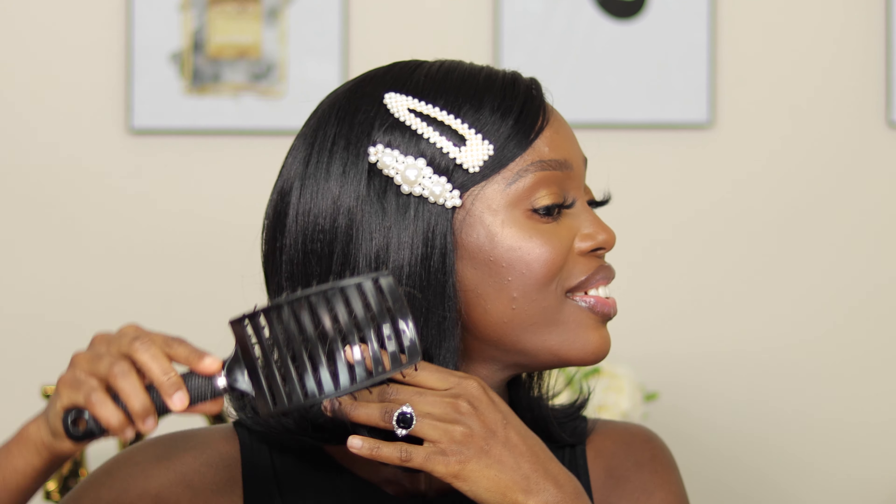She lays down nicely. I don't have anything to complain about this wig. I think I experienced a few shedding here and there but nothing too crazy. To be honest, I do like this wig. I like the 90s vibe that it's giving to me. I like how I look with it.